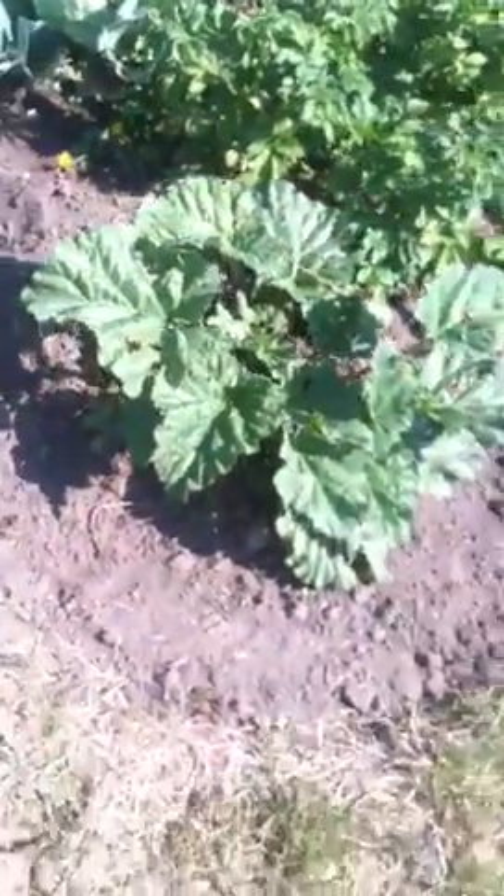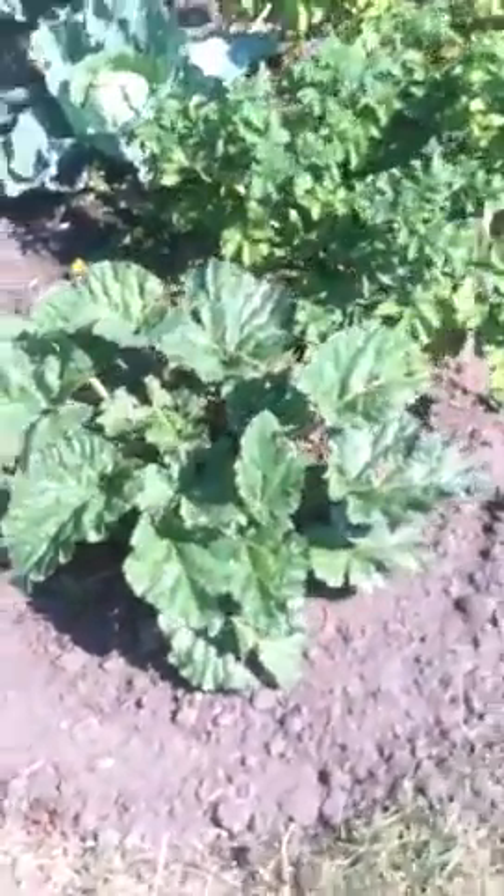A little rhubarb. My buddy Bill donated that one. It's a real nice one.